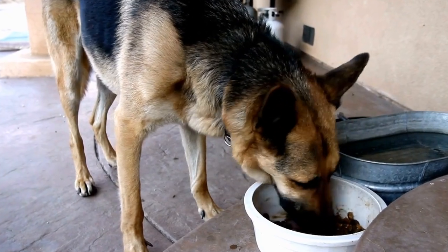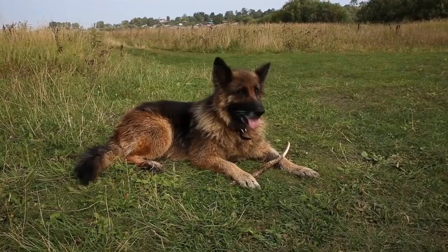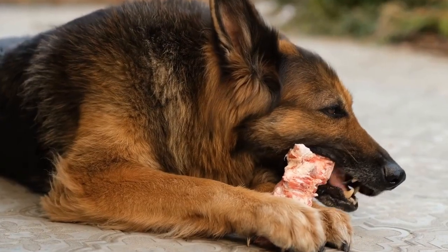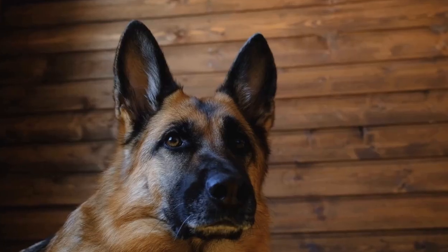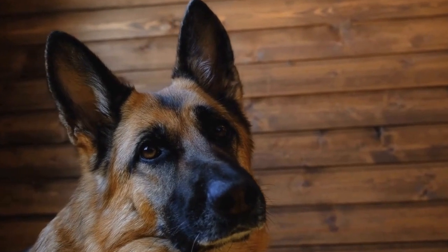Seven: Training Supplies. German Shepherds thrive on training and mental stimulation. Stock up on training supplies such as treats, clickers, and training pads. Reward-based training methods work best with GSDs as they respond well to positive reinforcement. Having these supplies on hand will make the training process smoother and more enjoyable for both you and your dog.